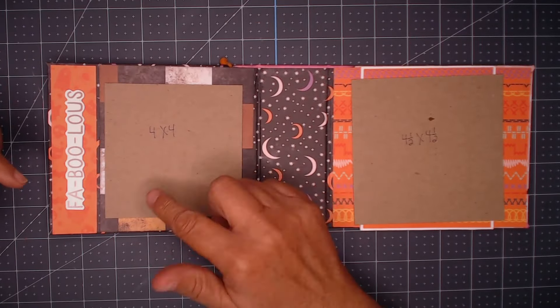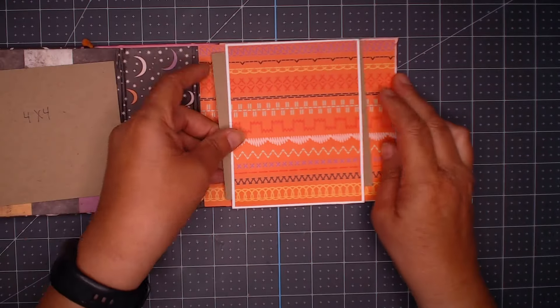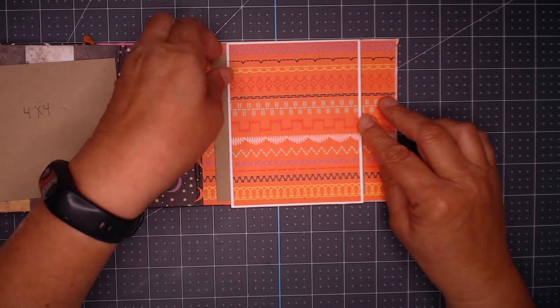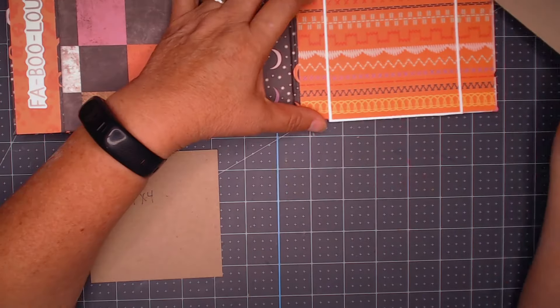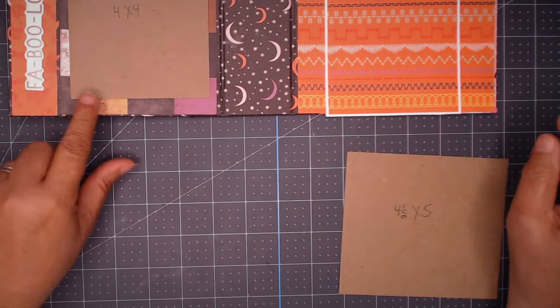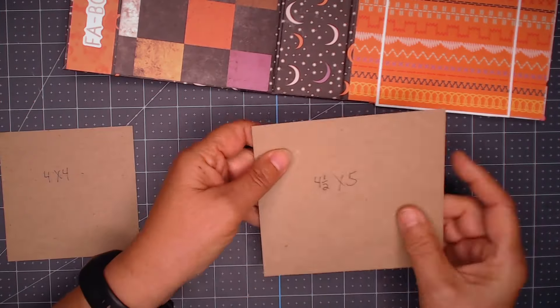For the mini albums, the mini album on the left is going to be four and a half by five. I still wanted there to be some room because that's six inches wide.